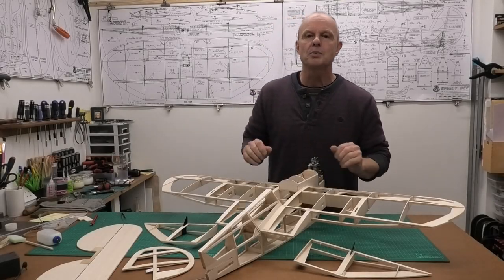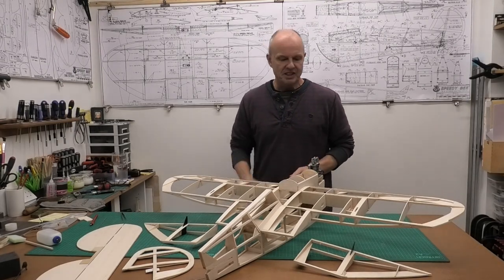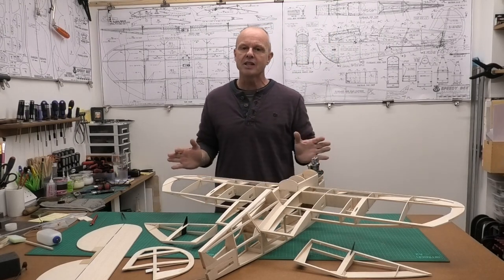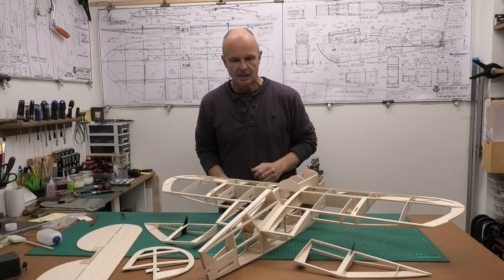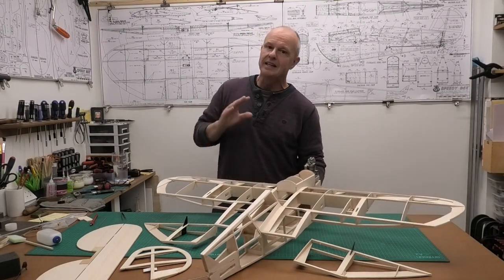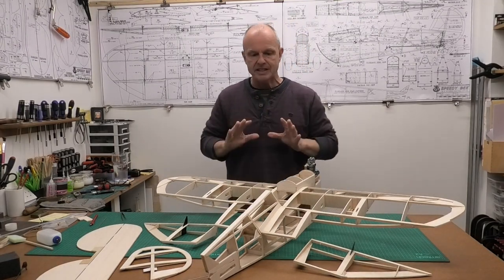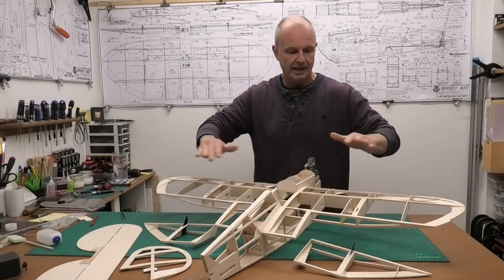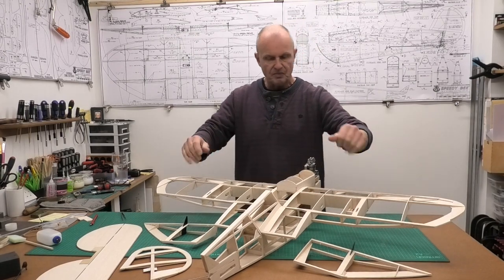Welcome to this build of a 40-inch wingspan Clancy Aviation Speedy B, which is going to be powered by an OS FS 26 four-stroke. We downloaded the plans from the Outer Zone website — a really extensive set of plans. Most of the plane structure is essentially finished. There are still a few bits of balsa to add, but before that we need to start setting up the controls for the main fuselage. We've already done the aileron servos and fitted the ailerons.